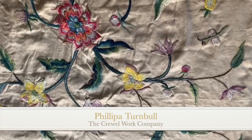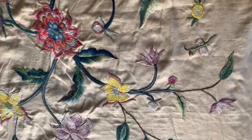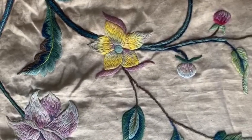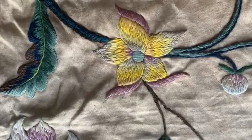Hello everybody. This is another of Philippa Turnbull Crawlwork Company, Lady Anne's needlework retreats — antique sundaes — and this is a bit of a deja vu moment if you saw my last video from last week.